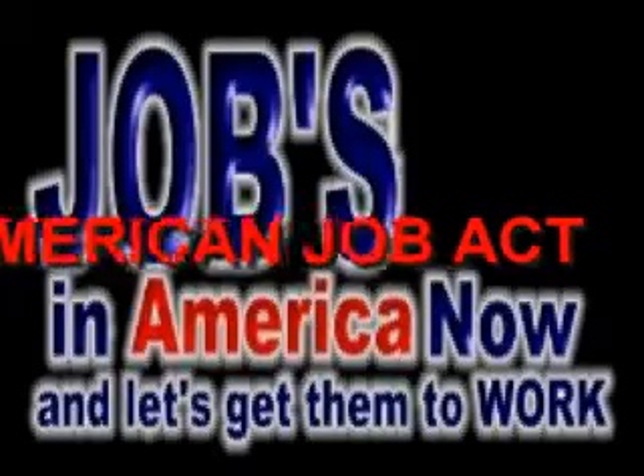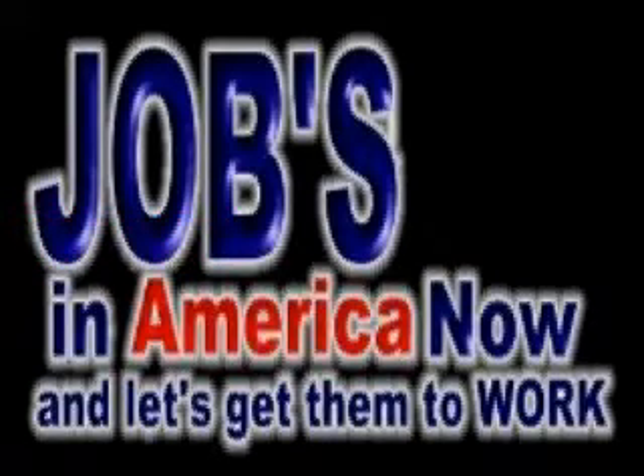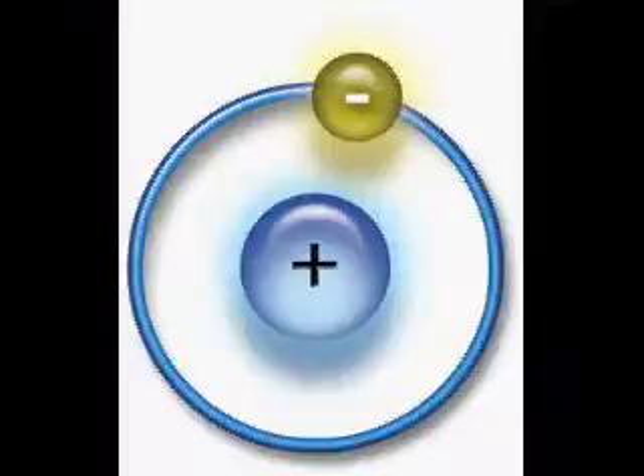Good evening from Invention Designs and Concepts. This is Mr. Austin with another American Job Act program. This program is basically a hydrogen program to make hydrogen for car fenders. We're going to turn car fenders into hydrogen machines. What we basically want to do is take stainless steel and put it in the bottom of a hollow container car fender.